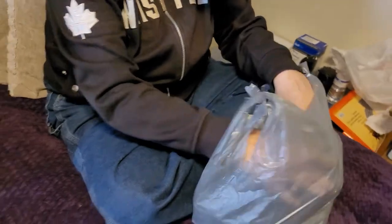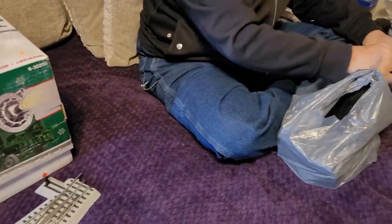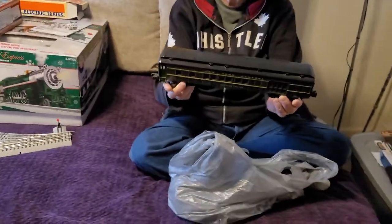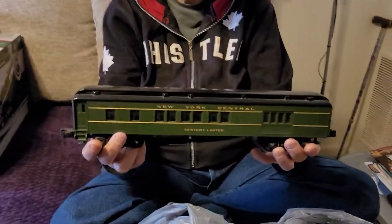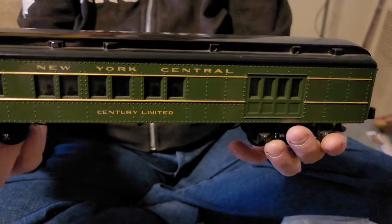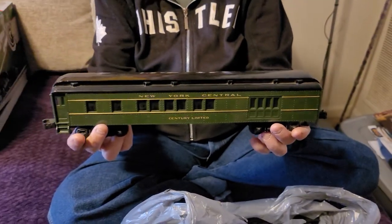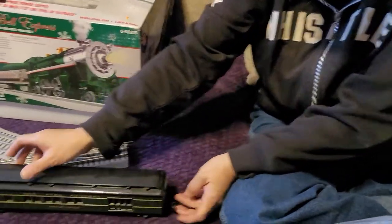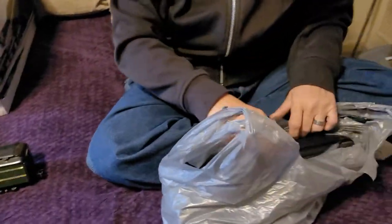While she's opening the next bag, I'll move things out of the way. These are definitely longer — yes, these are passenger cars, called heavyweight passenger cars. Tip it up on its side so you can see the words: New York Central, Century Limited. That is the combo car — it does baggage — and there are actually people on the side of it. They supposedly light up.